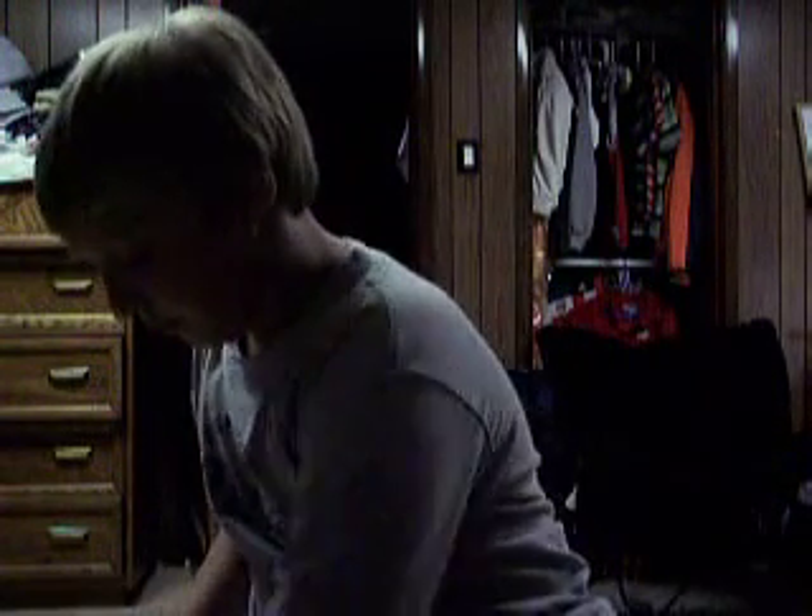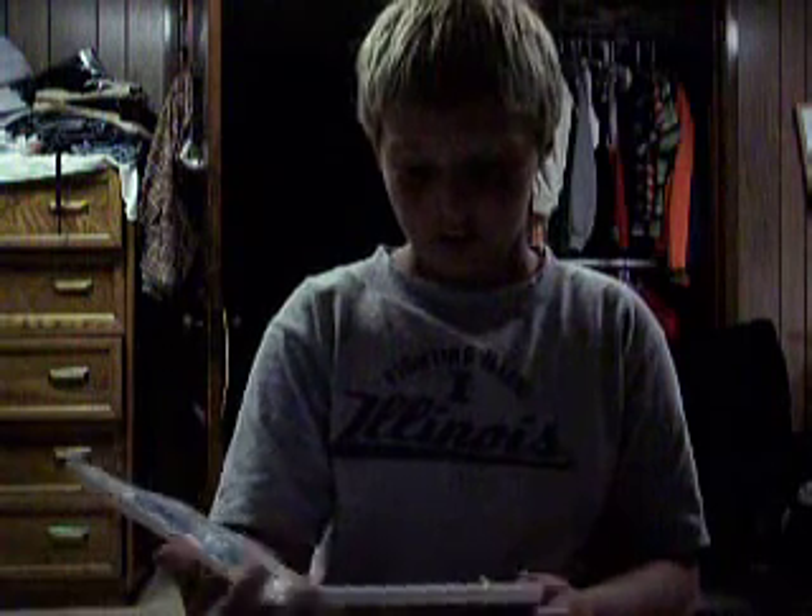There we go. See what the disc looks like. Yeah, that's what the disc looks like. So yeah, that's cool. Bye. Bye.